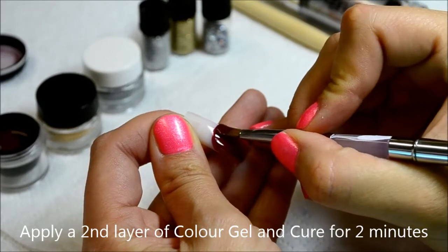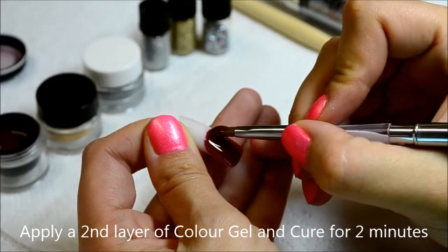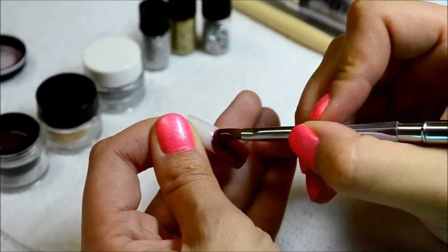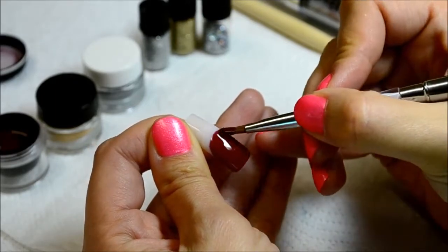I've prepared two tips with colour gel — the same colour gel — and I'm going to share with you two different ideas, one with silver and one with gold.